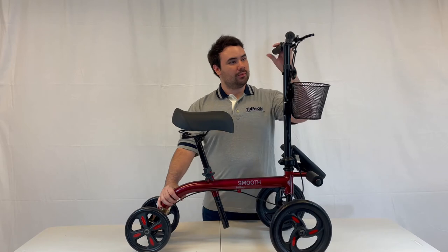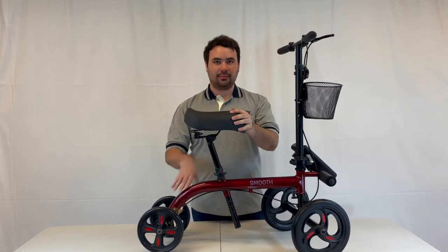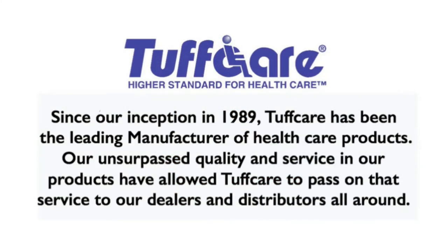Once you have made sure that the seat screws are tightened, your new scooter is now ready to be used. If you have any comments, questions, or concerns, feel free to leave us a note.